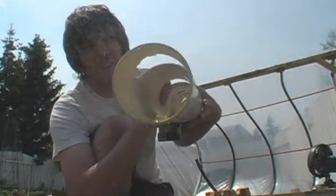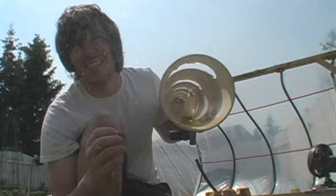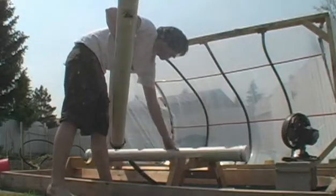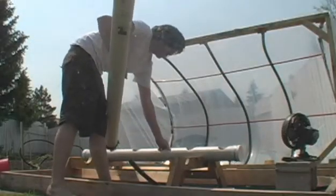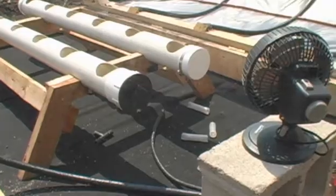I have two of them, and they're connected by little T-valves and things like that. I'm going to hook up my plumbing and I'm just about ready to go.